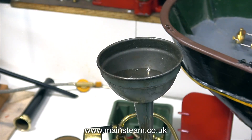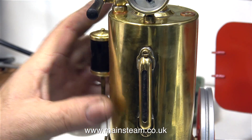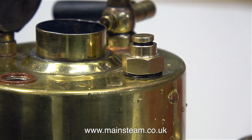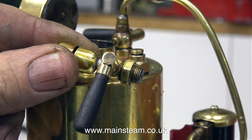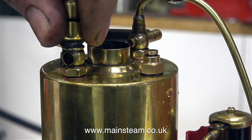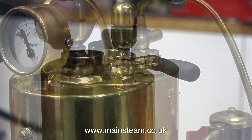It doesn't take much water to fill the boiler. And for this quick steam test, I don't want the boiler to be full anyway. Time now to fit the whistle valve. This copper washer will make it so that the whistle valve is in the correct position once it's fitted. I'm screwing the whistle valve into the boiler after a quick application of Loctite 542.